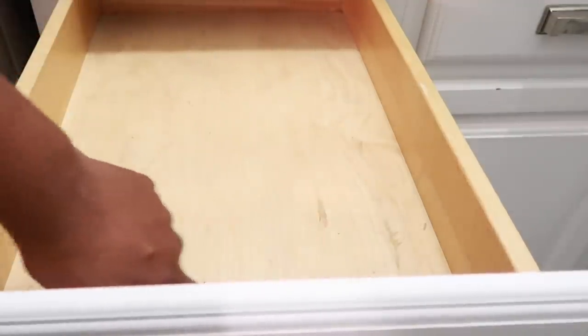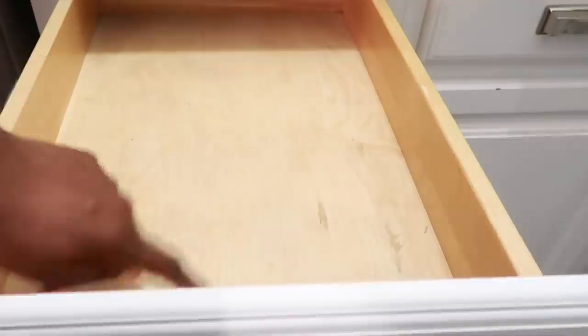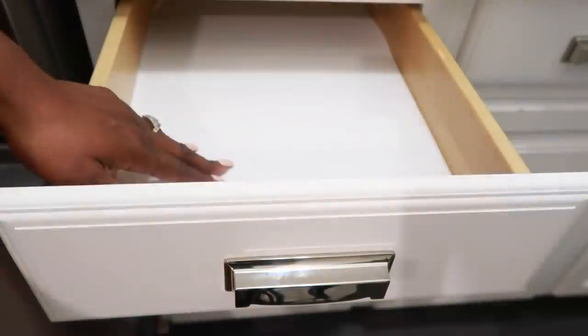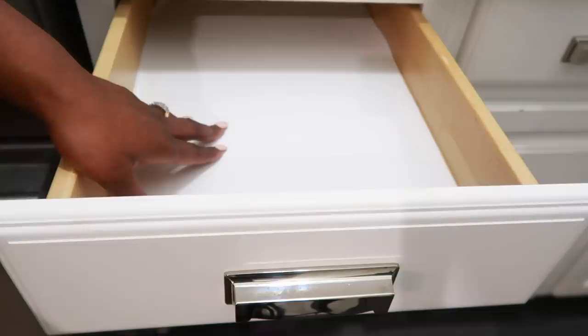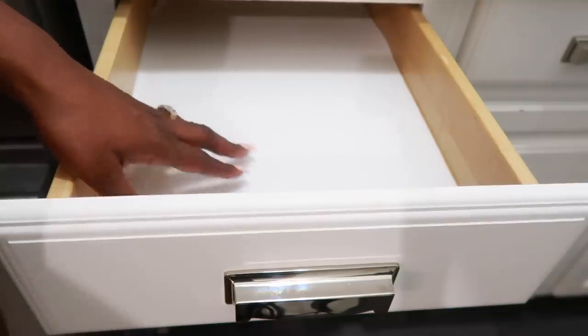Another thing to think about when you take everything out is to line your drawers. Our previous homeowners did not line the drawers in our house and it got scratched, so I'm putting fresh liner in here. This is where I keep my utensils temporarily, but I wanted to recreate a junk drawer to show you how I rebuild it.